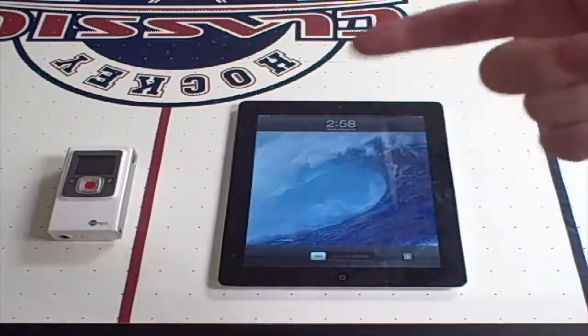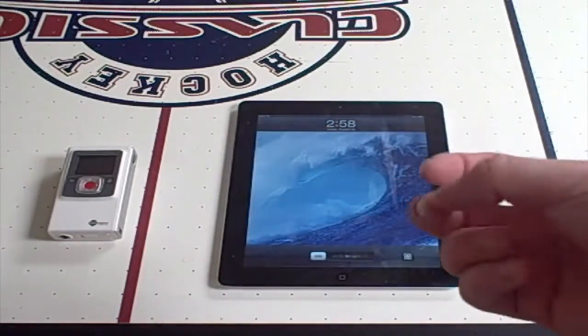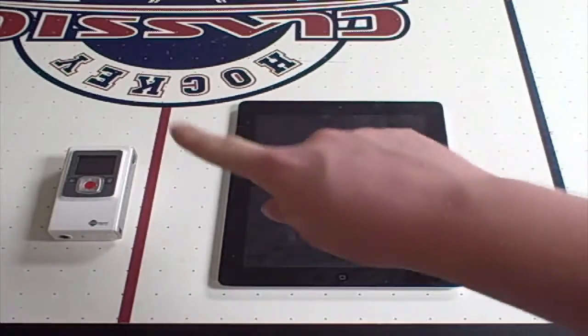If you don't know how to get back to iOS 9, your jailbreak on iOS 9 is a little sketchy — just hold down the power button and swipe that way.